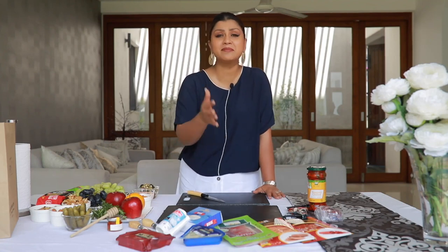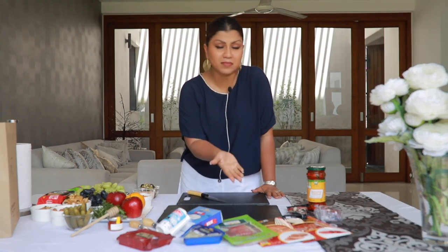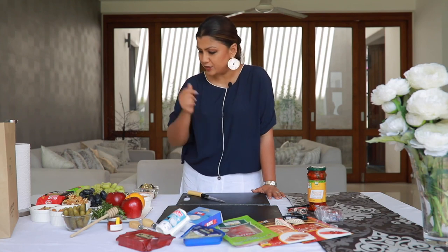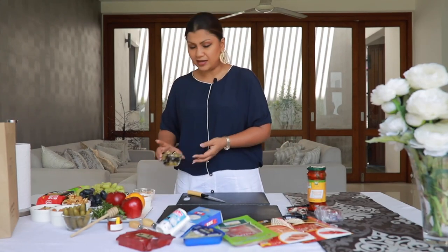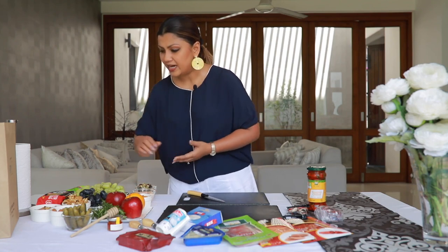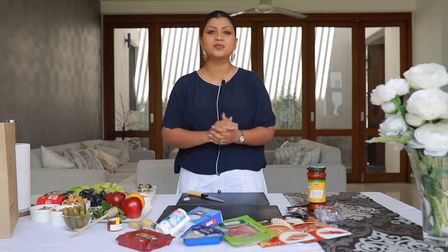So what does a charcuterie board have? You can have a mix of cheeses — soft, medium, and hard — and some cold cuts like cured or smoked meats. Then you can have some fresh or dried fruits, a dip perhaps, some pickled or canned vegetables, nuts, and a little bit of garnish. You can also use something sweet like honey or a jam, and it all depends on how you mix your cheeses with your meat.